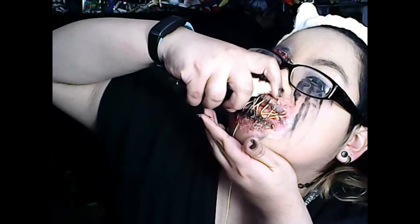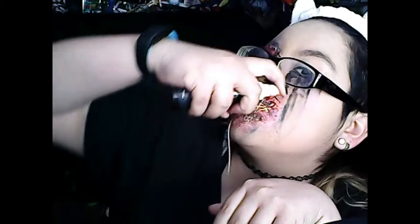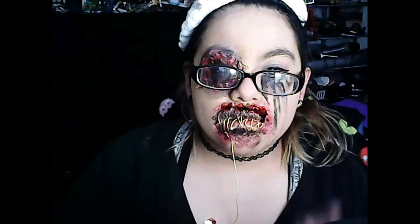Now the blood spray — I also got this on after-Halloween sale. It's a spray, which I love, because you can actually control how much comes out. Unlike those tube ones where it all just comes out and you use too much or too little. With this one you just spray and it comes out more controlled. We're going to be putting more blood up in there.